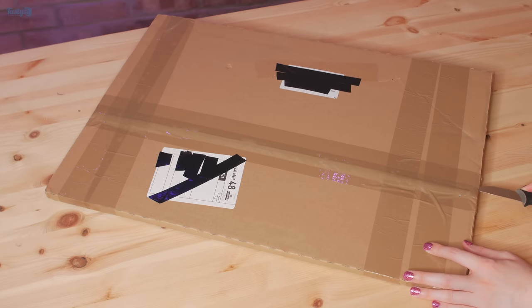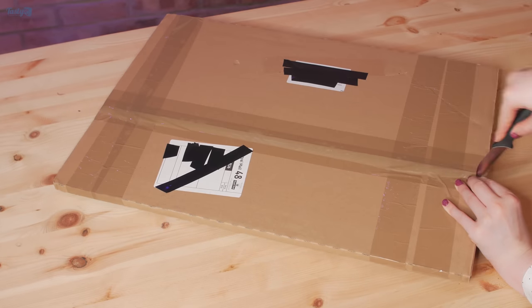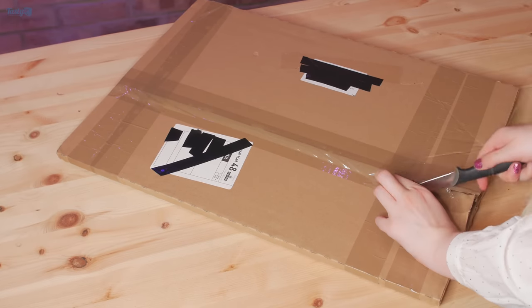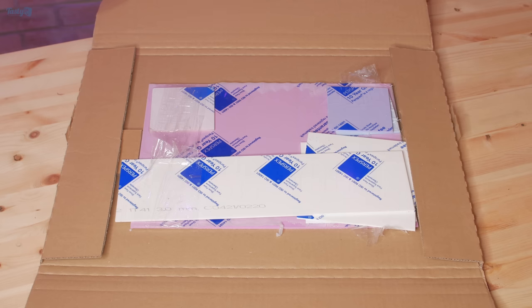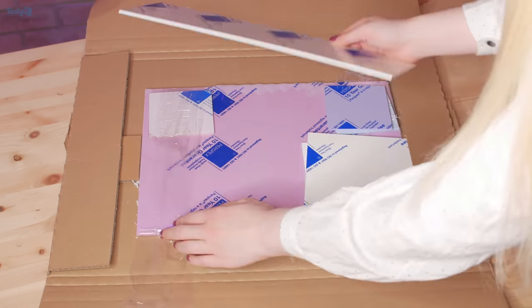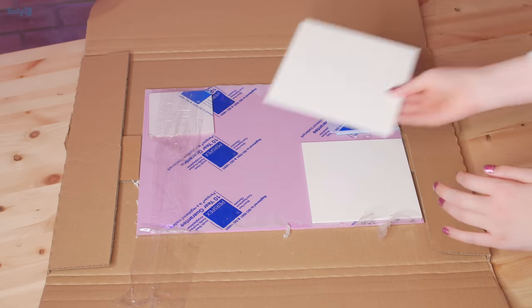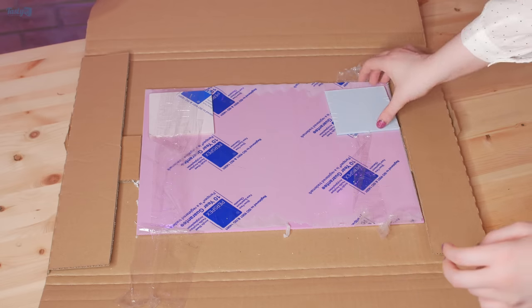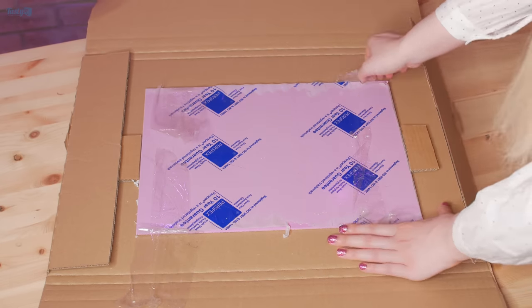So the first parcel I'm actually going to open is this one. Because of its shape, I'm pretty sure this is the white acrylic that I ordered for my Gain PC Orchid, which is what most of the parcels will be for. I ended up ordering some pieces to be cut to size because it worked out cheaper than buying a large piece and cutting it down myself. And because I was ordering from this store anyway, I also got some samples in all different colours, as well as a big piece of plastic to try out filming B-roll on.